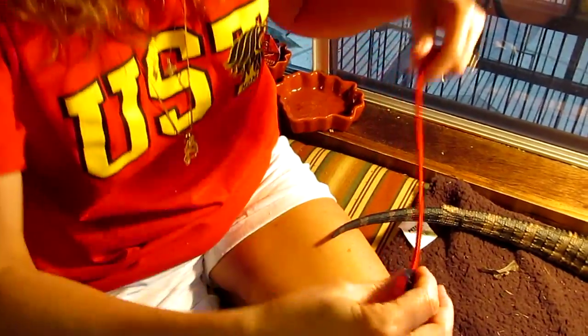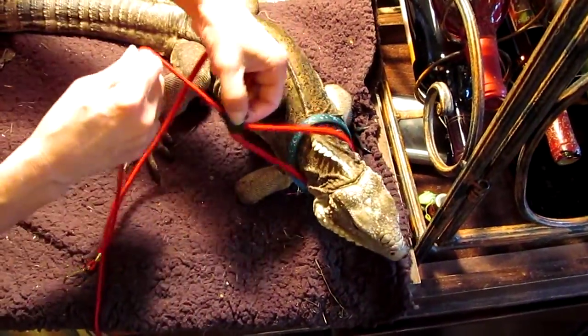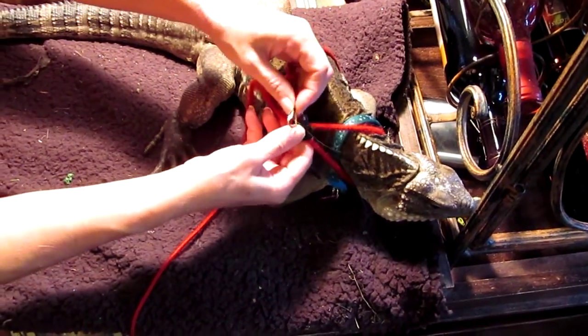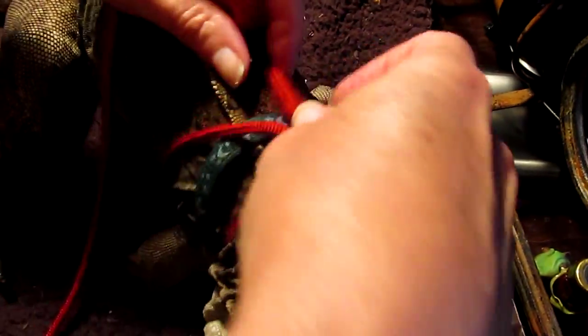Okay? And then, all you need to do is put it around your lizard's neck, bring it around, clip it here, and then you want to tighten it. Nice and tight.